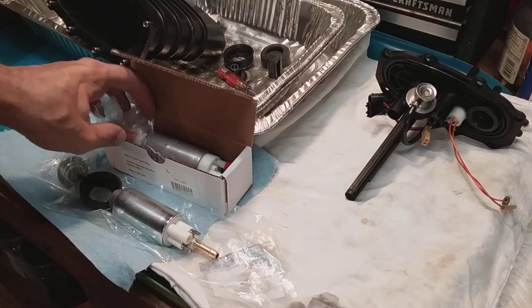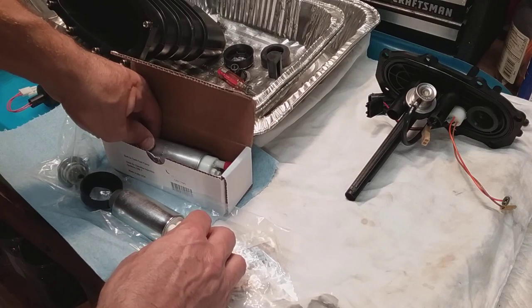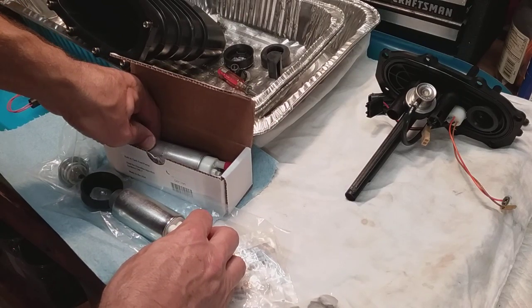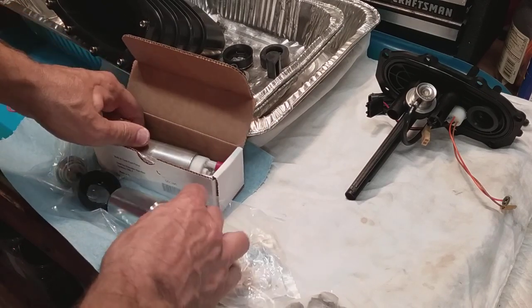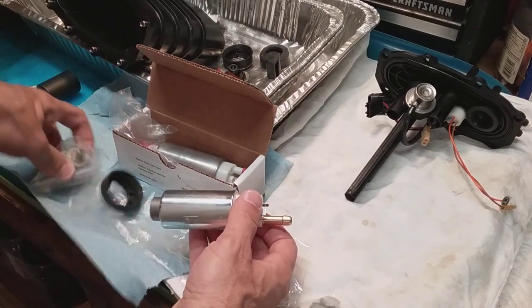Hey guys, thought I'd show you what I got from High Flow Fuel for the Mercury outboard 90 horsepower. Mine's a 2011 four-stroke 90, and here's what came in my kit for $220, which I put the link in the previous video.